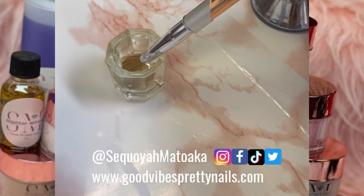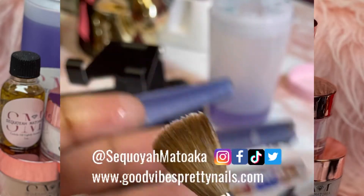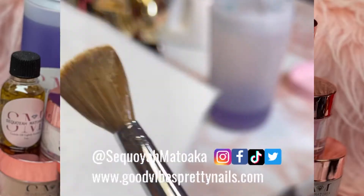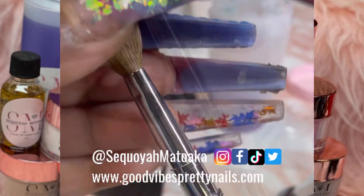You don't want to use acetone. You can use monomer but I don't recommend it — I just recommend using warm water. And there you go, get all that stuff out of there, and now it's ready to use.